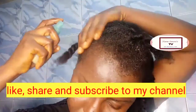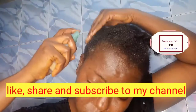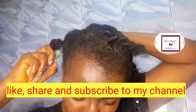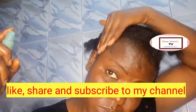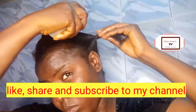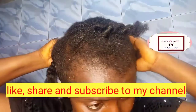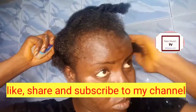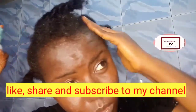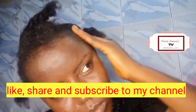Just go ahead and apply the juice on your scalp, and as you are applying it, massage it. Make sure the juice touches your scalp — the root of your hair — that's where you apply it, just like I'm doing here. Make sure the juice touches every area, even the back of your hair. If you cannot do it yourself, call someone close to you or take it to a natural hair salon.